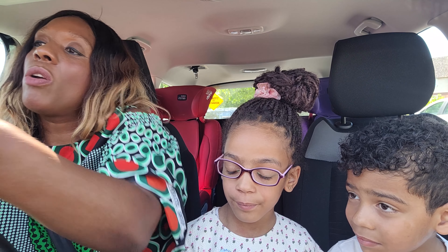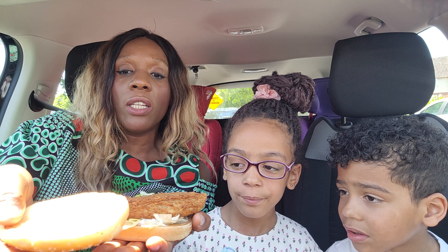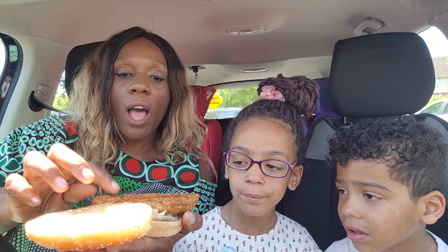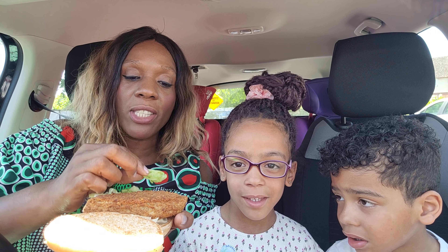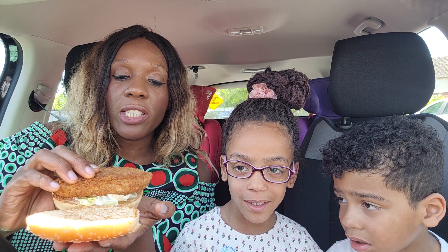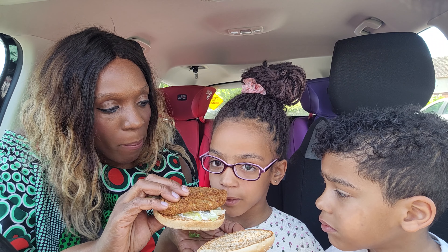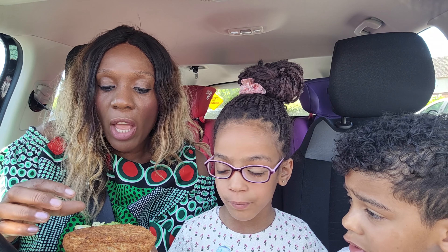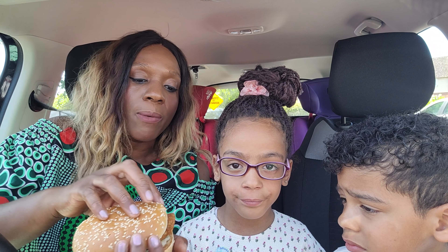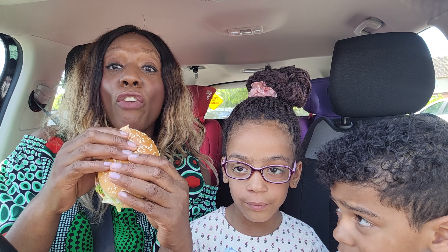So we have our burger here — it comes with the regular toasted bun and then we've got the non-KFC chicken patty. Let's have a smell. It smells like chicken! What do you guys think? It smells like chicken, yeah. That's on a bed of lettuce and mayonnaise. It smells pretty much like the regular KFC smell. So I'm going to now have the first bite.